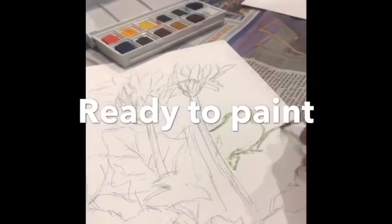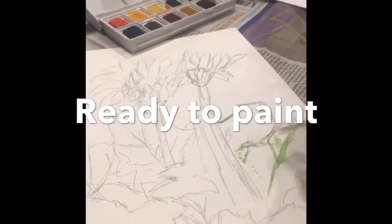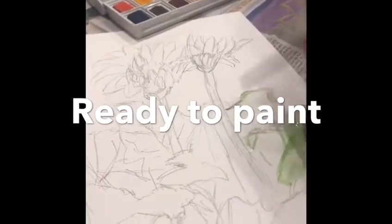Okay, I'm finished with the sketching and I've started painting. I'm doing some light painting, very, very faint with lots of water, and I'm blocking in the colours.